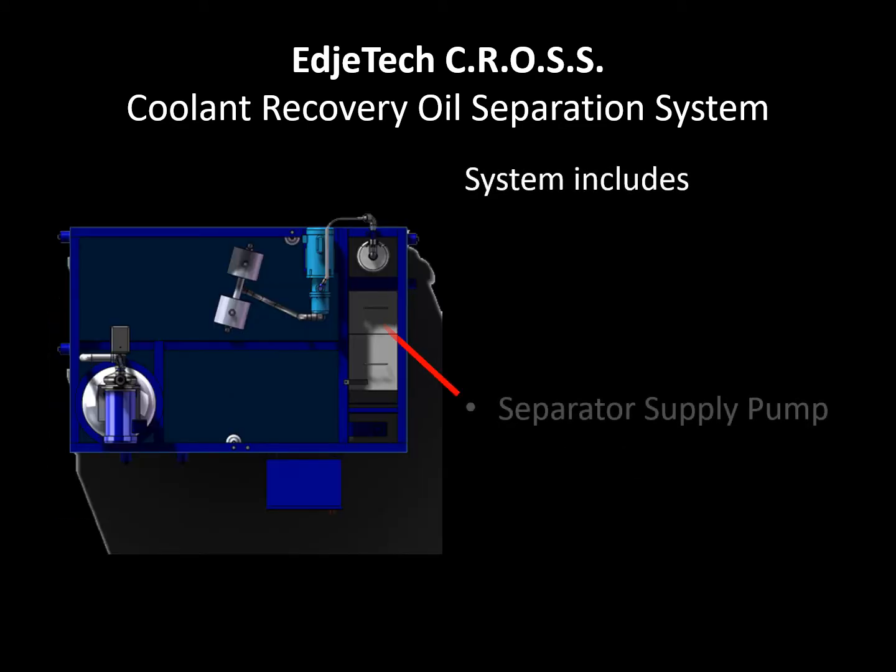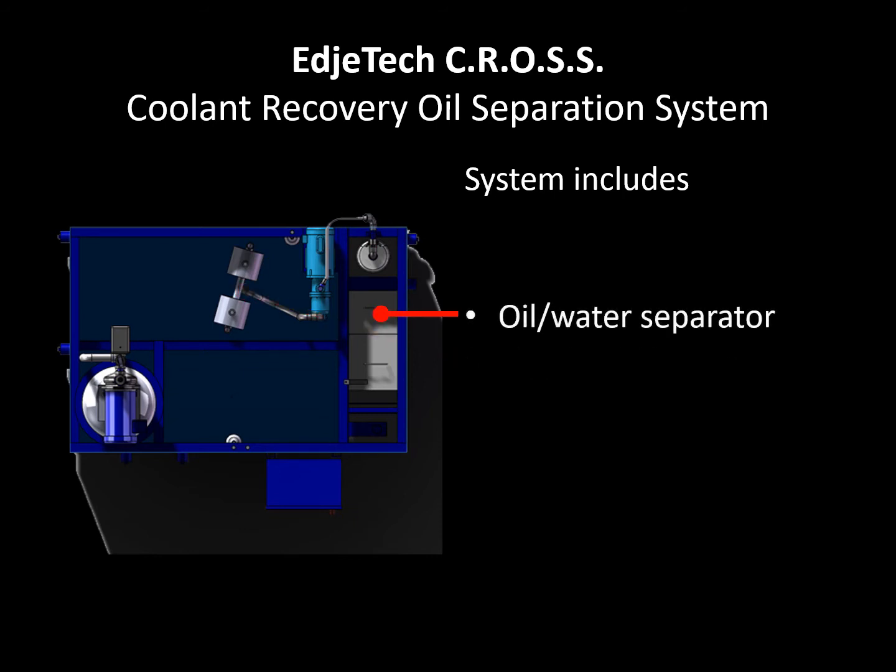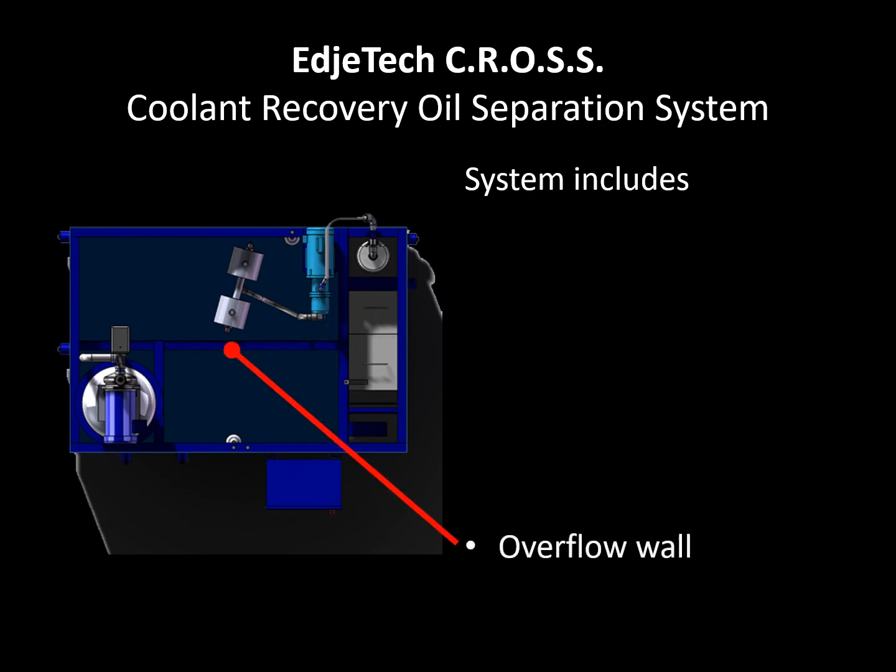The separator supply pump pulls the contaminated fluid from the dirty tank through the valve skimmer and discharges it into the oil water separator, where solids, free and mechanically dispersed oils are removed. The filtered fluid is discharged to the clean tank. The clean tank will fill and overflow the dividing wall into the dirty tank.